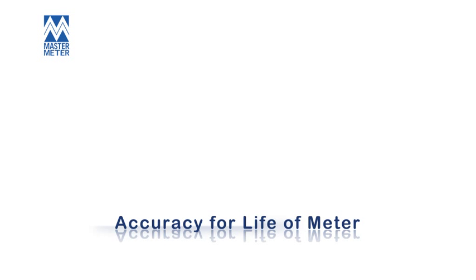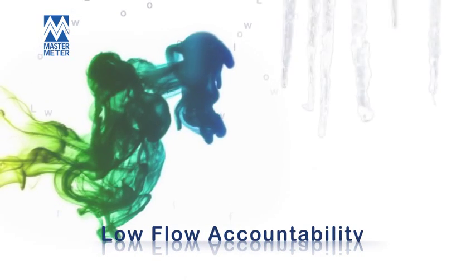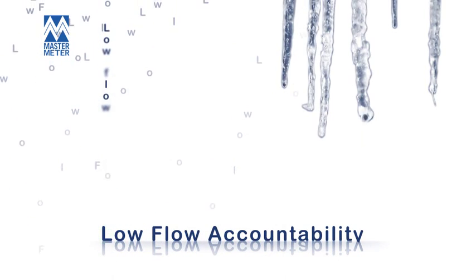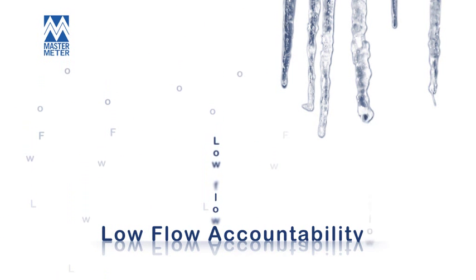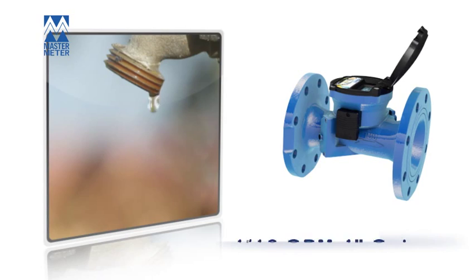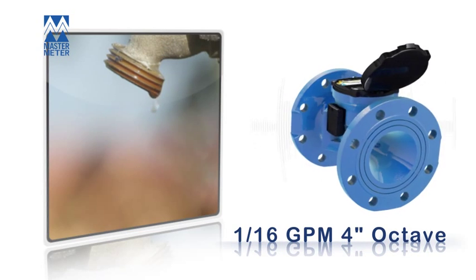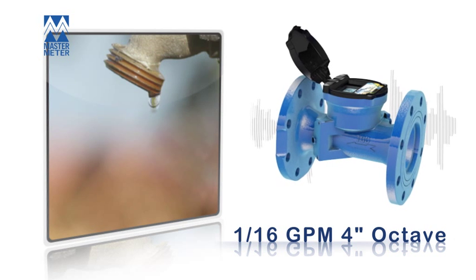Octave: sustained accuracy for the life of the meter. The Octave's precision accurate measurement captures everything from the smallest leak to a raging torrent of water. We are all familiar with the problem of measuring small leaks and low flows. With a starting flow of 1/16th gallons per minute, the 4-inch Octave delivers the lowest known measurement for a commercial and industrial large meter.